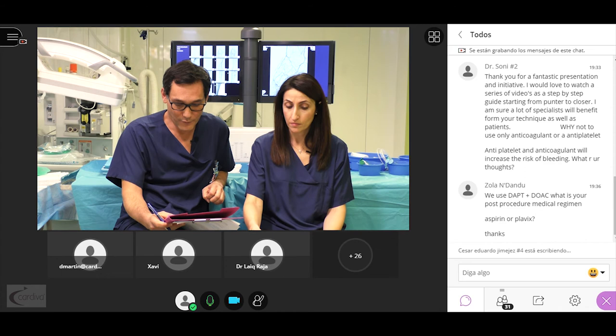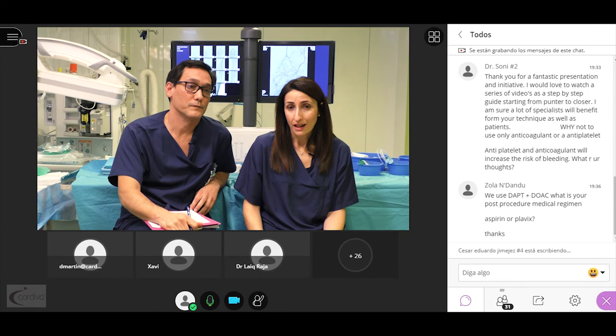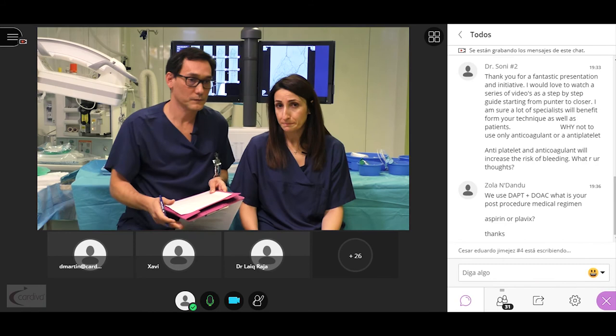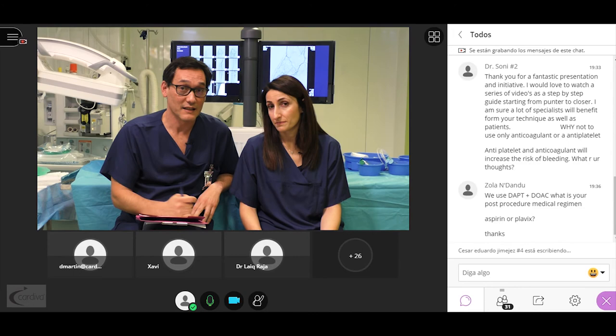What is our opinion about the antegrade valvulotome of the LimboFlow system? We have no percutaneous valvulotomes available in our institution. In some cases with the LimboFlow system, balloon dilatation is also used if necessary. The concern is that balloon dilatation could be a problem due to elastic restenosis in some cases.